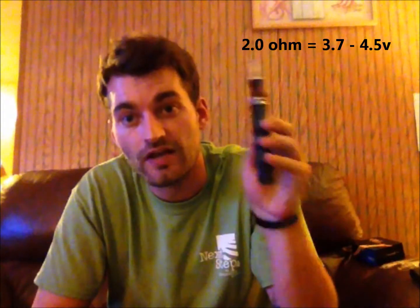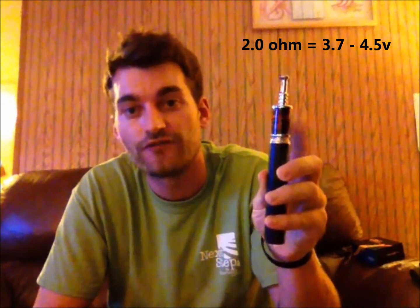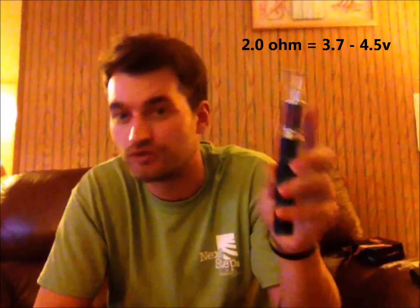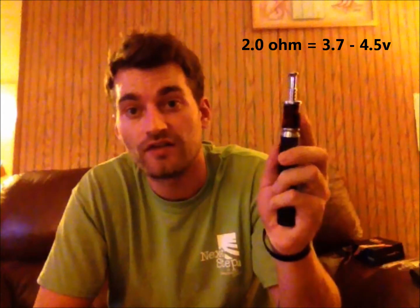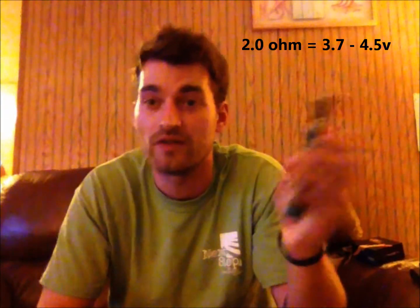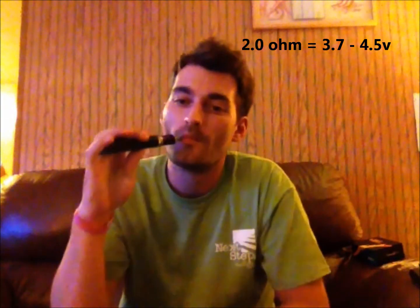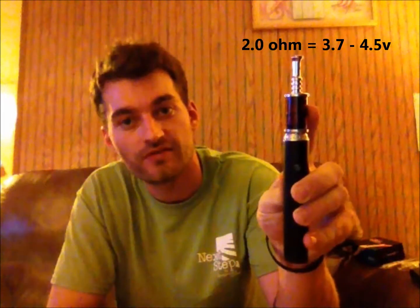In the converter here I have a 2 ohm cartomizer. The optimum voltage for a 2 ohm cartomizer is between 3.7 and 4.5 volts. I have the Provari set at 4.5 volts, so I'm going to give you a vape to show you the amount of vapor you can get out of this. Awesome, hey? Once again, 2 ohm cartomizer, 3.7 to 4.5 volts.